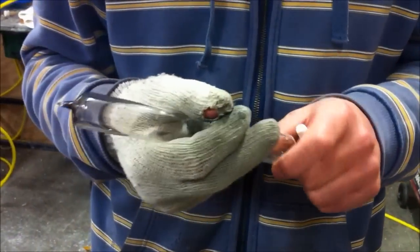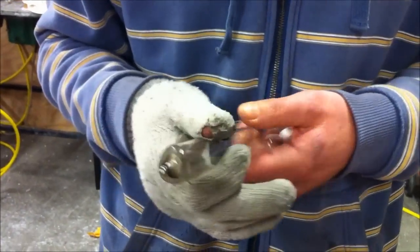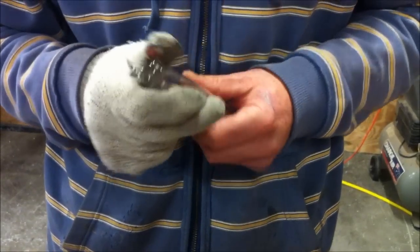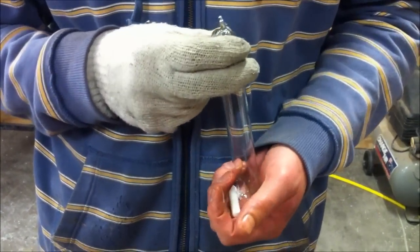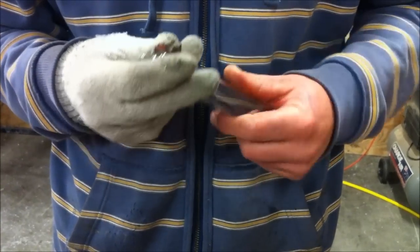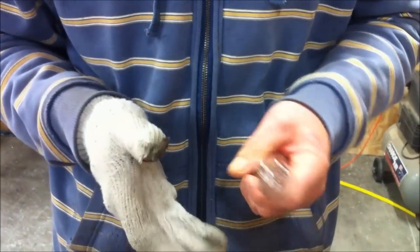Thanks Carl. No worries. Say goodbye to the world. Goodbye, world. We'll pack this thing away, and in the next video we will go through the setup that we're going to be building to test this theory of mine, which we'll talk about in the next video as well. All I wanted to show you was the process of making this bulb so you know how we made it and what went in it. Thanks for watching.